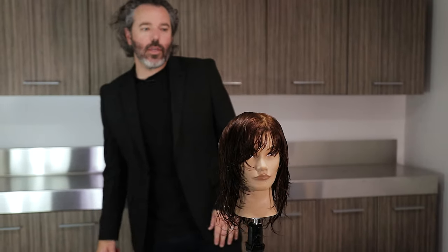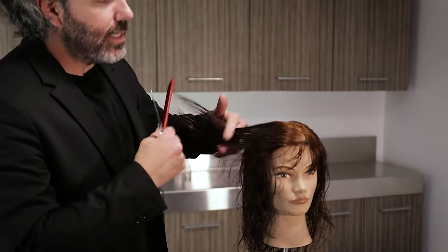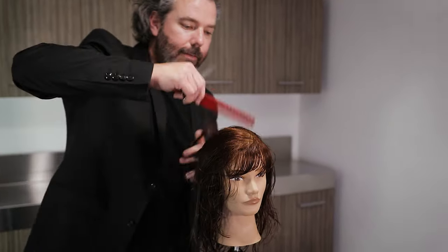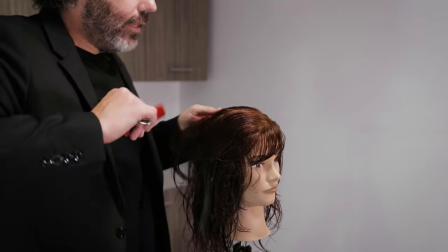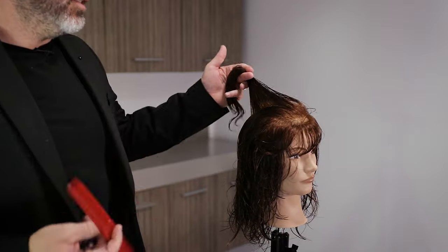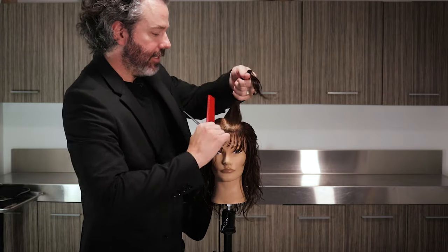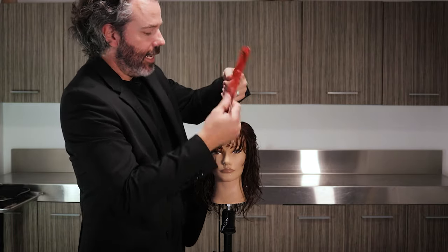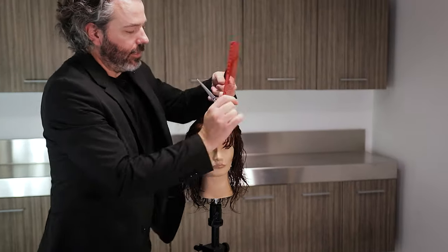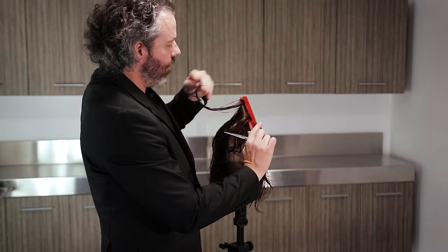Now we're going to layer through the top. One of the things is that we can also use that same guide we had in front as the guide throughout the top. The really cool thing about this haircut is that it looks good on straight hair, wavy hair, all different textures and types of hair. Because this is going to give a lot of volume. If the hair's got a little wave in it, it's going to reactivate some of those waves because that weight is not going to be there.